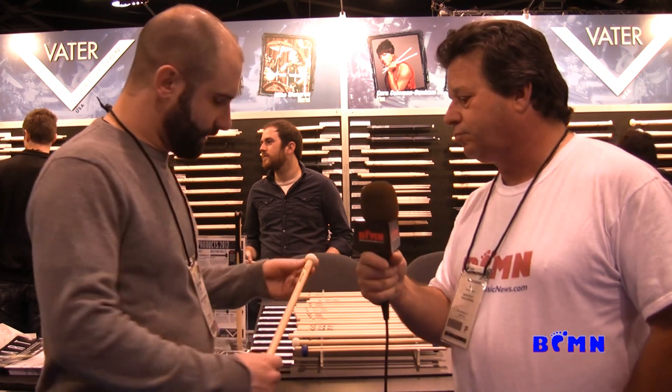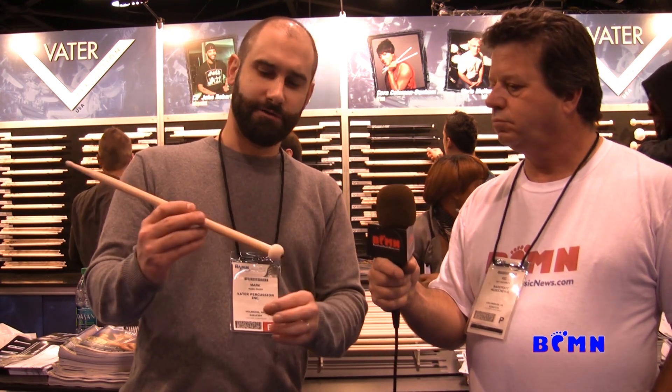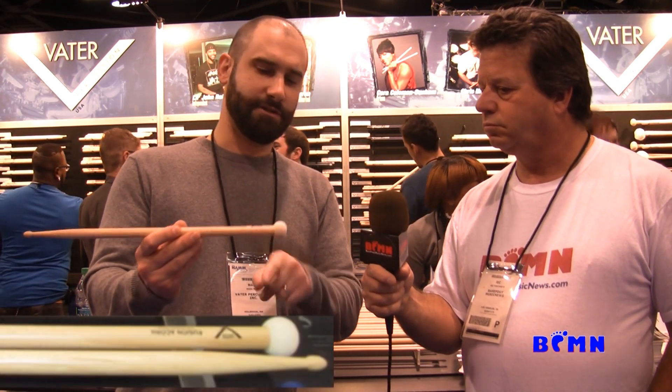Tell us a little about your mallets. We have a new addition to our Sizzle product line. Before we just had the one Sizzle model, but this year we introduced a couple of others. One is the Fusion Acorn — we now make a Fusion stick without the ball tip; instead it has an acorn tip. And this one is the Fusion Acorn Sizzle, which has a little ball simul mallet on the end. You can use it for simul swells, timpani, or playing on your tom for a different effect, and then flip it over and use the stick side.